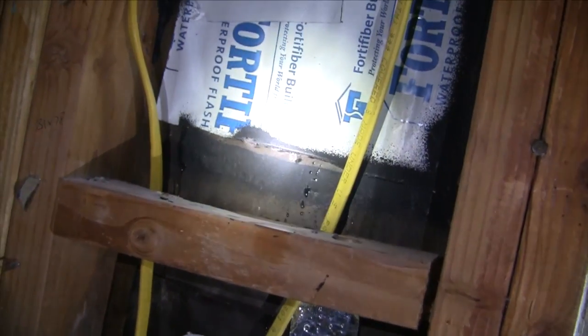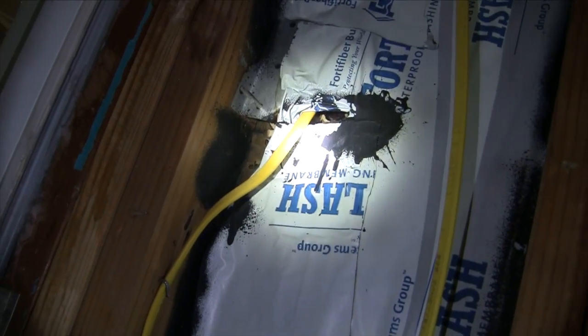When people ask us why they have to flash their electrical fixtures, we should just show them this video.